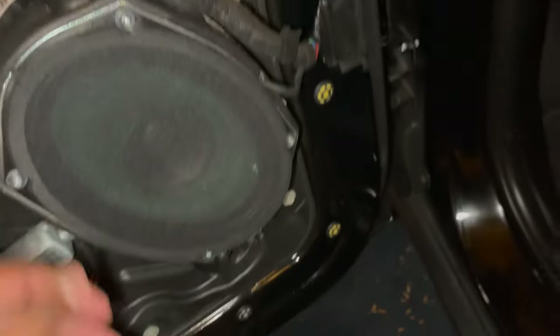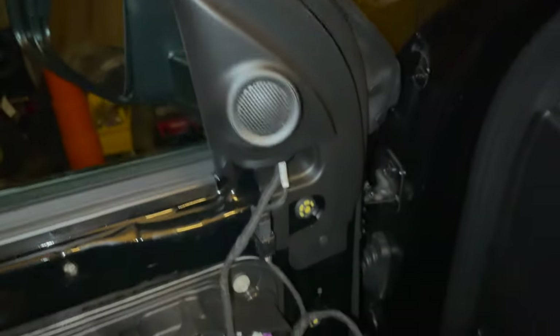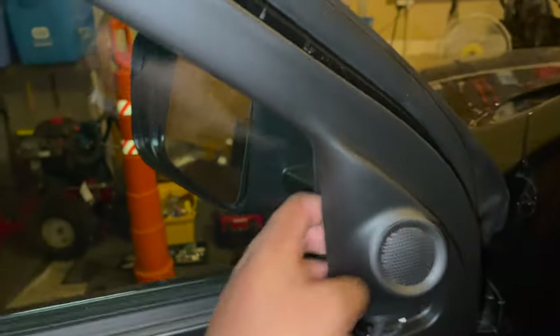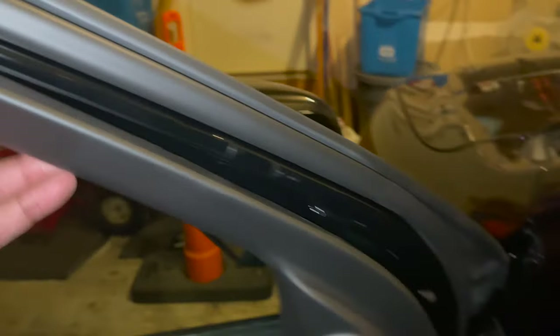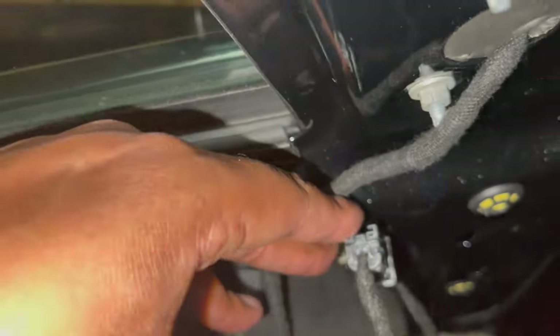Now we can see the inside of our door. We have the woofer and up here we have the tweeter. We want to get this tweeter out and get this woofer out. The woofer is pretty simple — looks like some Torx screws. The tweeter is fed into here, just pull that and it should come off. At the bottom you'll see a quick-pull clip — there you go, got our tweeter system off. You don't need to take the whole thing off, just enough so you can get behind it to mount the new one. And it goes without saying — disconnect the tweeter clip.